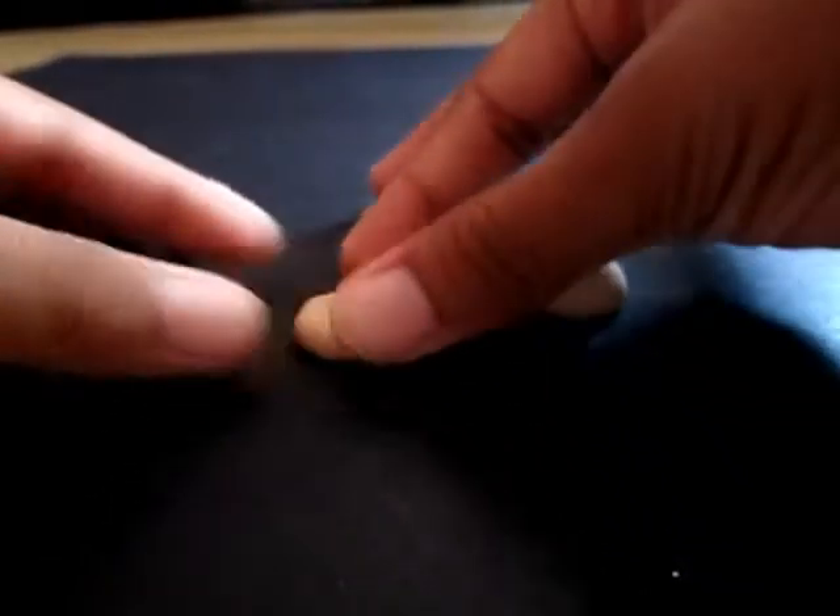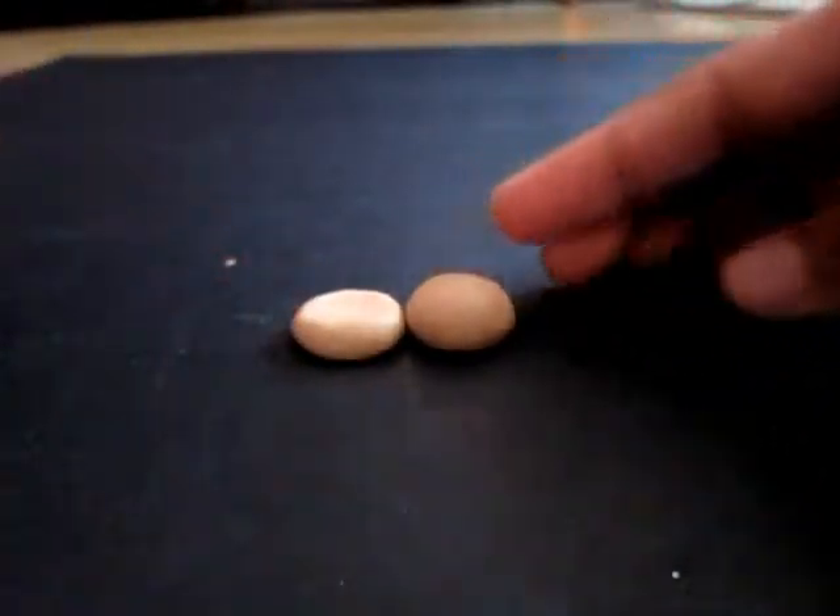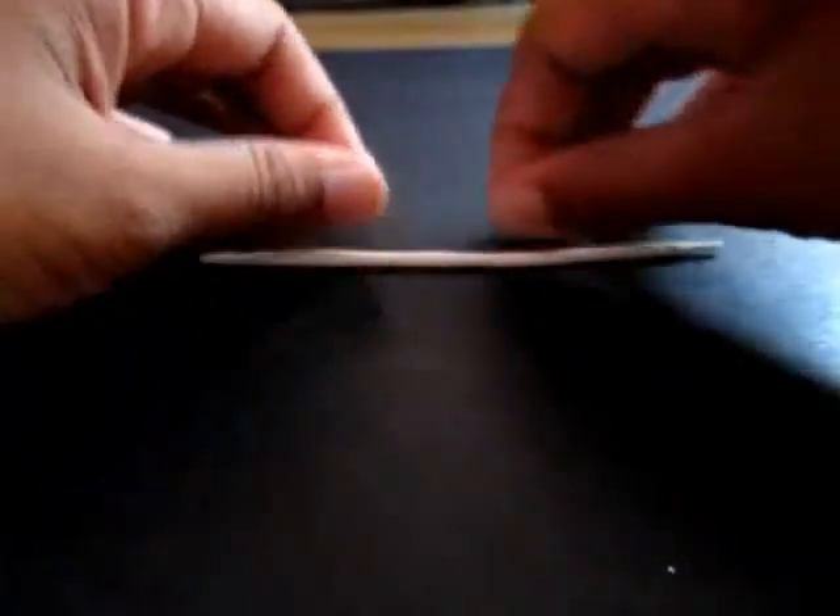Push it down a little bit more — it's up to you — until you find the same size. And then you'll need to take the white clay and roll it out into a thin piece.